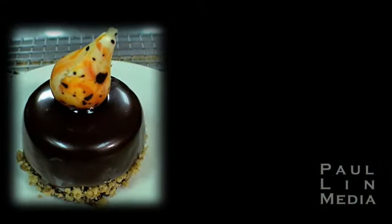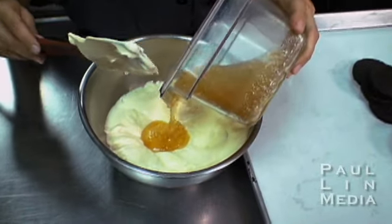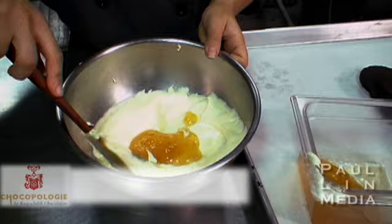The dessert is a white chocolate pear mousse. It is locally grown pears that we have baked in the oven for approximately six to eight hours, made into a puree and mixed together with a white chocolate mousse.